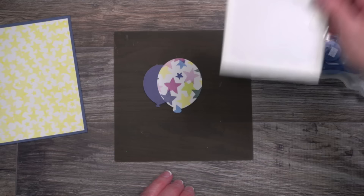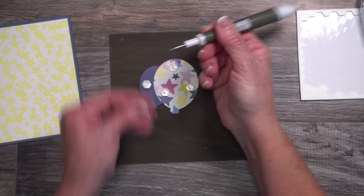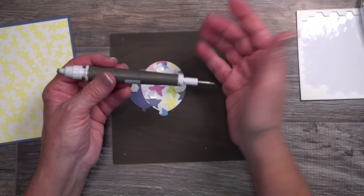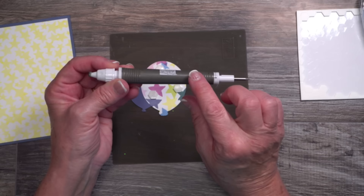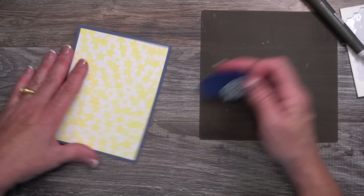This next step requires mounting it to the card base using my dimensionals. I'm going to place them randomly around the outside edges to make sure this is well balanced, then remove those paper backings. I'm using the Take Your Pick tool — I love this because of the putty tip. You can pick up sequins and small pieces of paper. The paper piercing tool attachment helps me remove paper backings from the dimensionals because of my arthritic hands. It dials out and comes with several attachments, including a spatula and a dual-ended stylus tool with a putty tip refill.